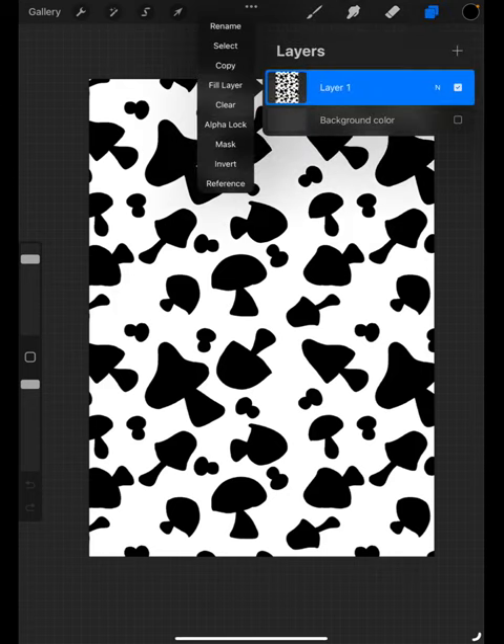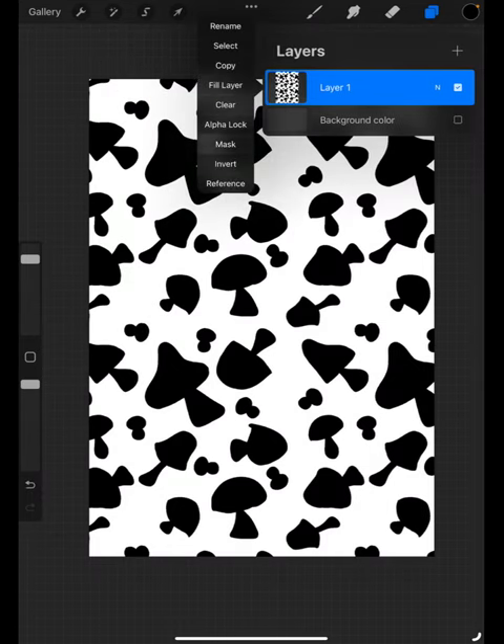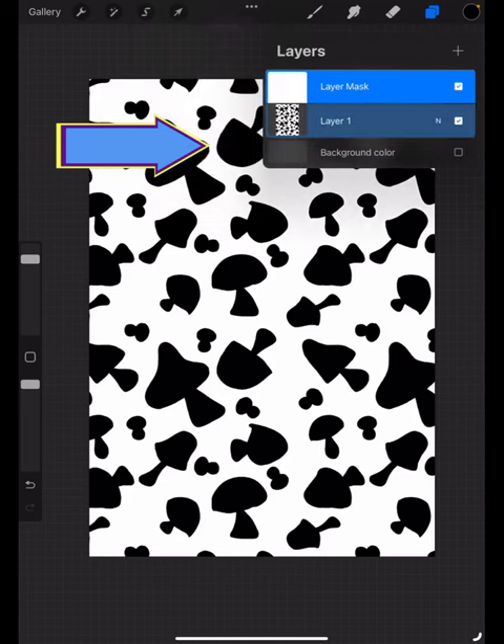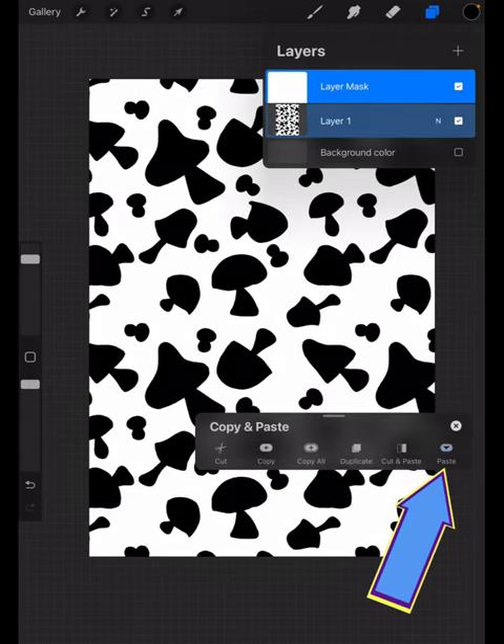Tap on the layer and choose copy. Tap on the layer again and choose mask. Then you need to use three fingers, swipe down, and choose paste.